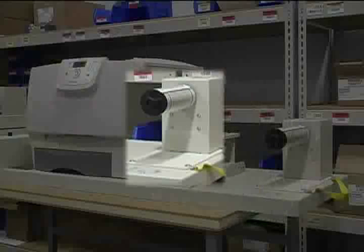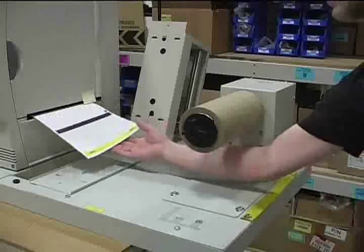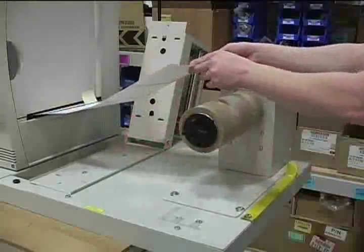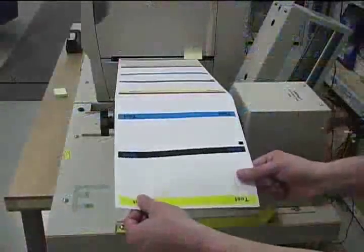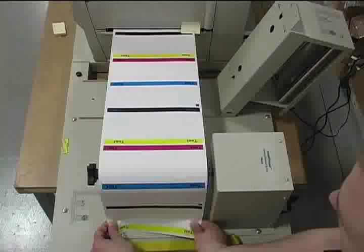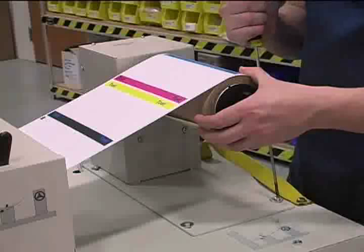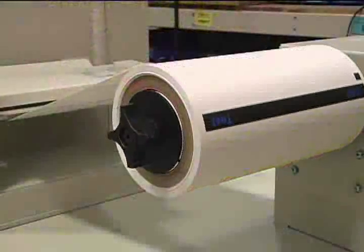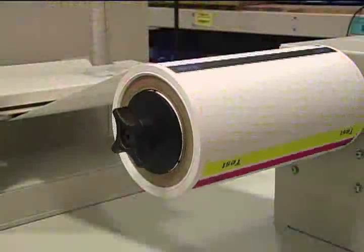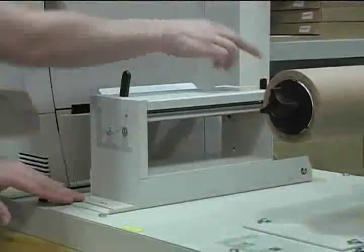With the printer properly calibrated, we will now move on to the rewinder. Start by placing a cardboard core onto the rewinder. Send a small print job. When the label stock feeds about 8 inches past the rewinder, shut off the printer's power. Pull the label straight and tight. While looking down from above, determine if the rewinder assembly needs to be shifted slightly to the front or back so that the core is perfectly centered under the label, as shown here. If necessary, loosen all four screws to move the rewinder. With the rewinder adjusted to meet the path of the label feed, we will now begin the fine-tuning to achieve a nice, even wrap. The tensioner can now be lowered into place and the thumb screw replaced.